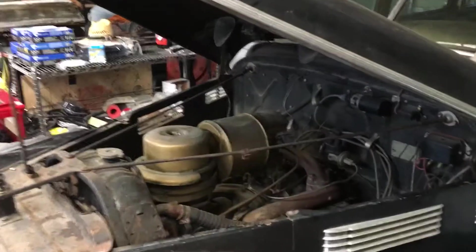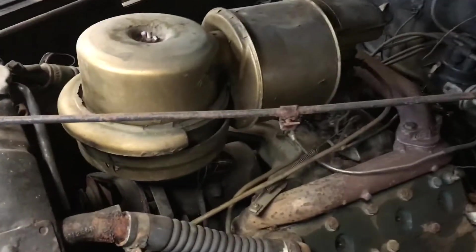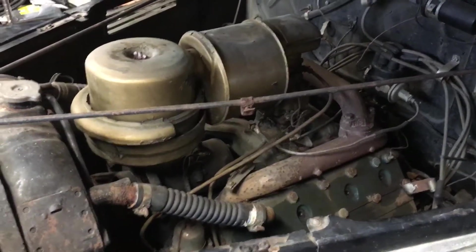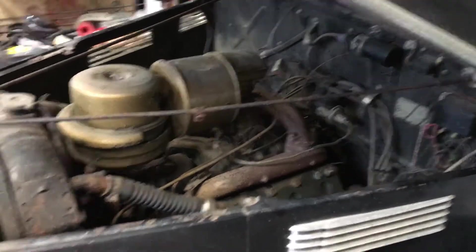This is my 1940 Cadillac Fleetwood 72 series limousine. I just wanted to show you what I've done because this car has been sitting in the garage since 2003 — 2004, I'm sorry. I was told it was running when I got it, but I didn't want to take any chances.